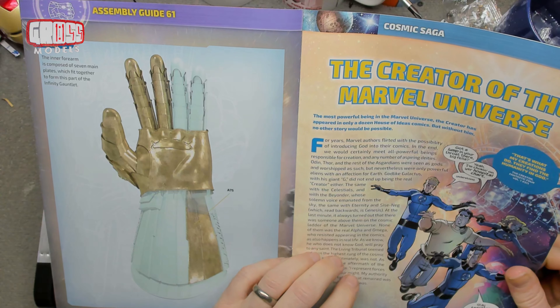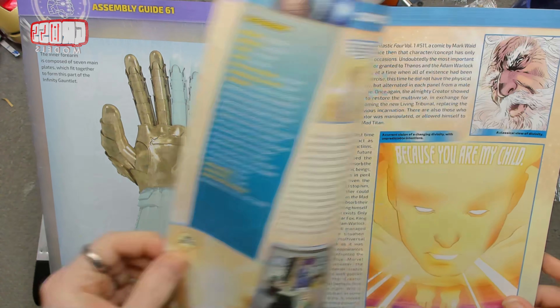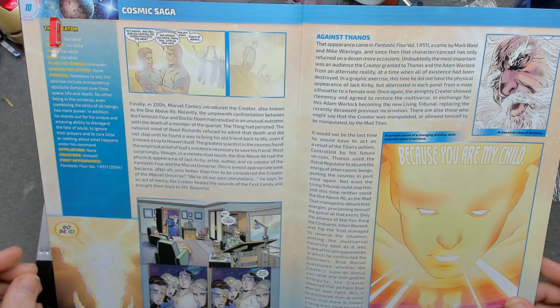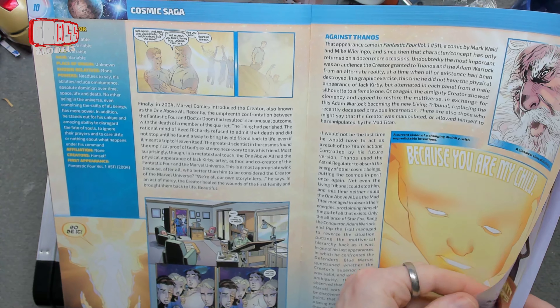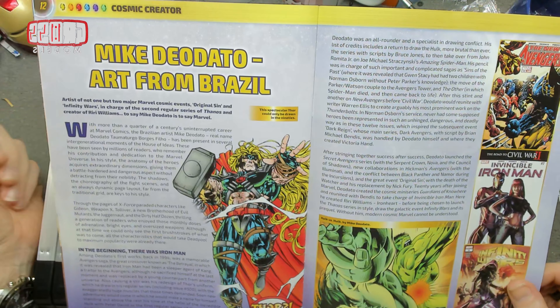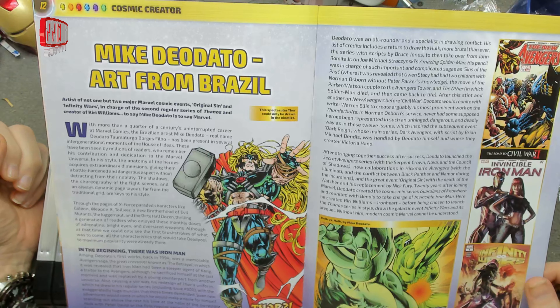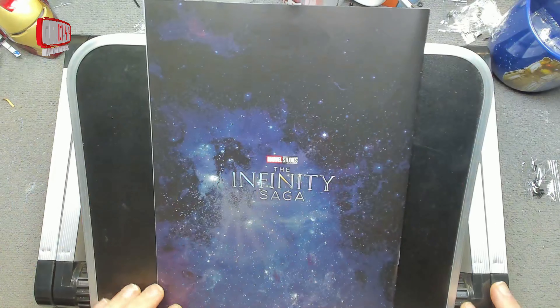Looking at the creator of the Marvel Universe — who are they going to credit as being the creator of the Marvel Universe? Is it Stan? And looking at Mike from Brazil — what's going on in those pictures? Right, let me clear this out of the way and let's get this forearm built.